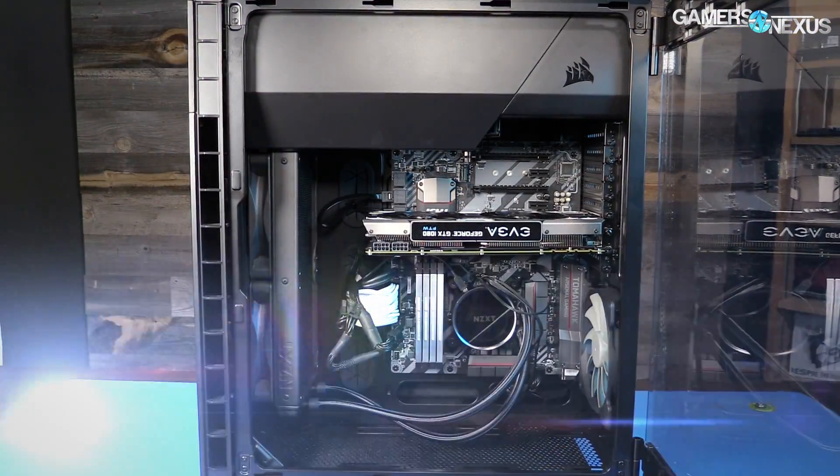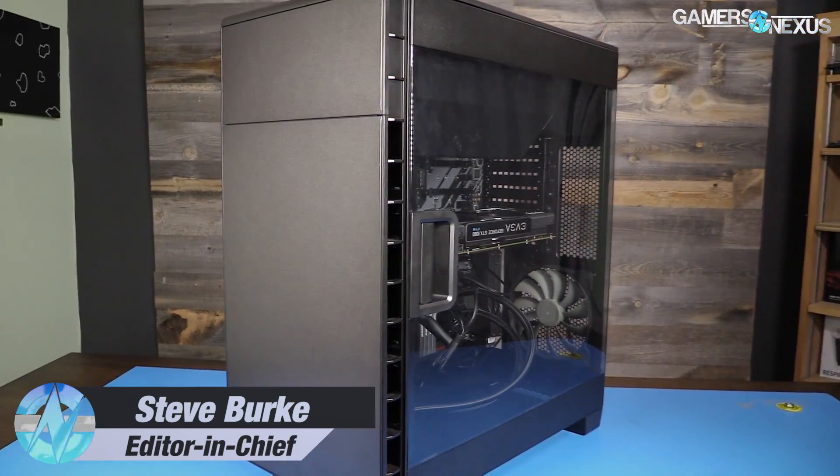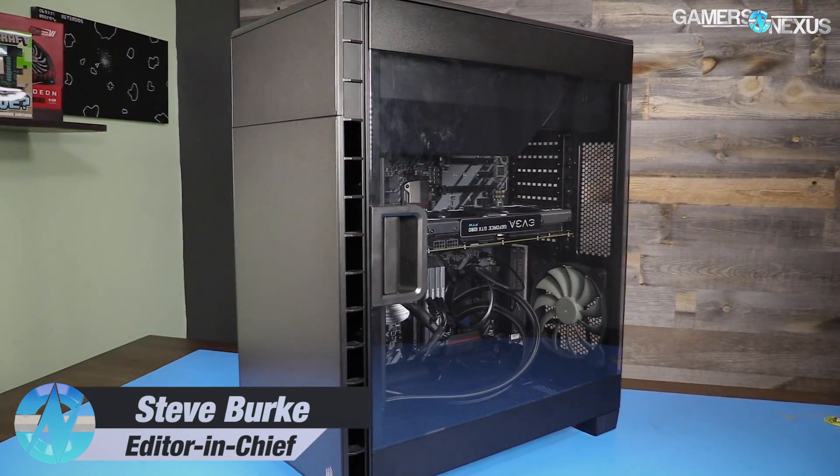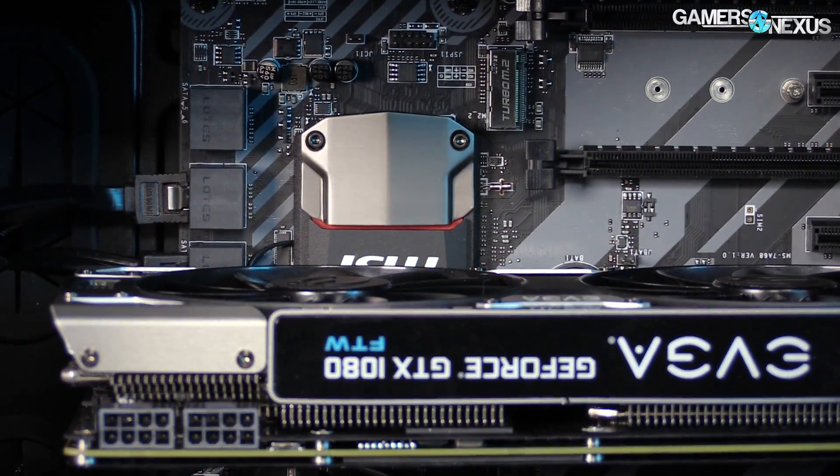I issued a challenge to our staff for this video: using only parts from our inventory sheet, assemble a gaming computer that can play 120Hz with 1440p and high settings. Also, keep it as close to $1,700 as possible.